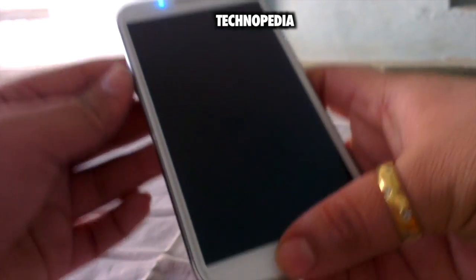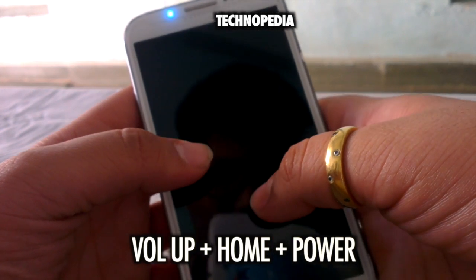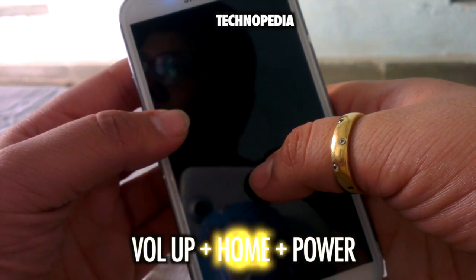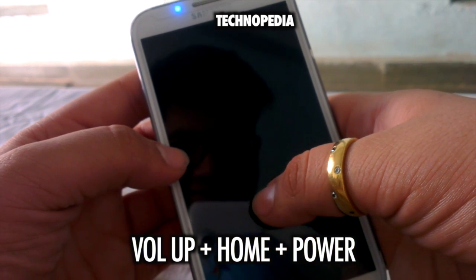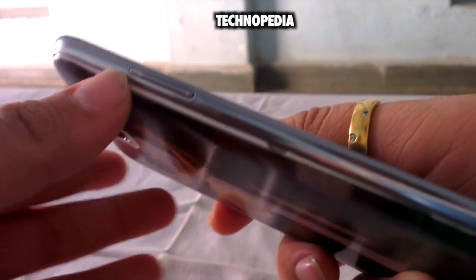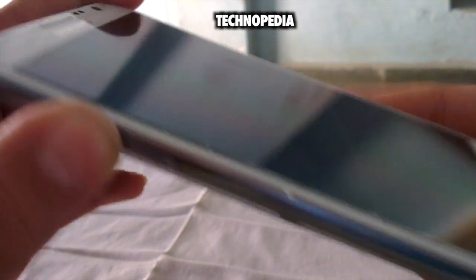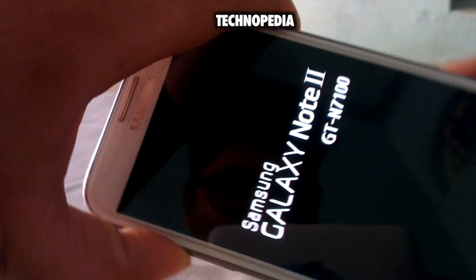The next thing we have to do is boot into recovery mode. We can do this by pressing volume up, home, and the power button. Let's boot it up into recovery mode. I am using the international variant of the Note 2, which is N7100, as you can see.